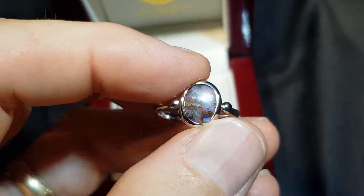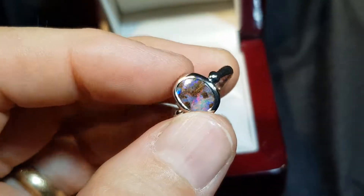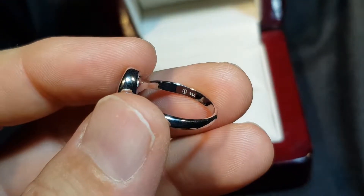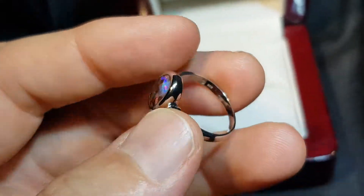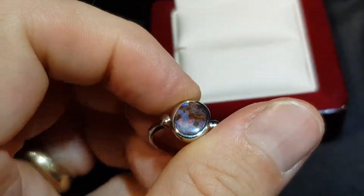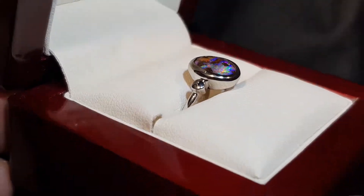It's been properly rubbed over, so basically the metal is holding the stone — it's not just glued in there. We have our little logo and our stamp there, and also a bridge underneath the opal just to protect it during resizing. Really nice little 100% natural solid boulder opal.